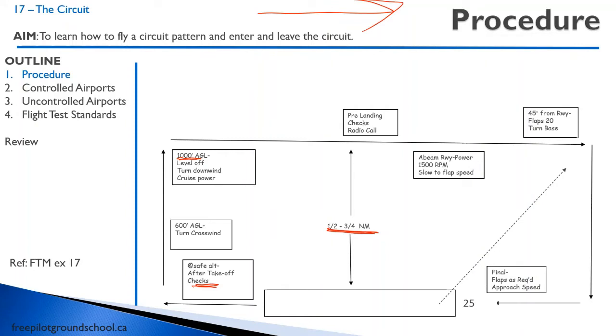Abeam the runway, start reducing the power. This is assuming you're in nice and close — half a mile. Reduce the power to 1,500 RPM and just pull back. Maintain altitude and slow to the flap speed — so important. Don't start descending. By the time you're here, about 10 to 15 seconds later, you'll be at about 70 knots. So you're now 45 degrees from the runway.